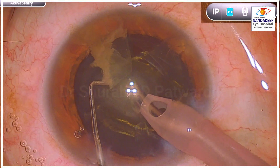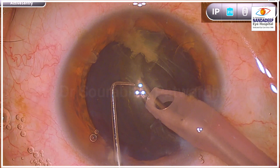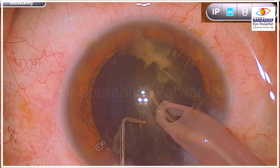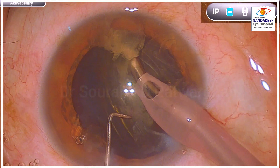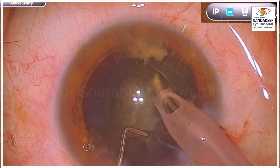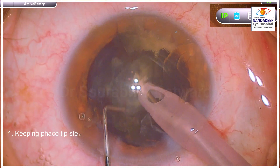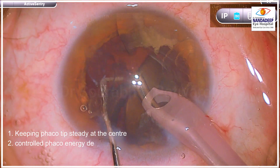I start emulsifying from the periphery towards the center. As the piece becomes smaller and smaller, it becomes easier to emulsify it further. I am not attempting to chop this piece and I am going to emulsify it completely without any chopping maneuver. That makes it much easier to do and also much quicker. You will find that I am attacking the substance of the nucleus very efficiently.